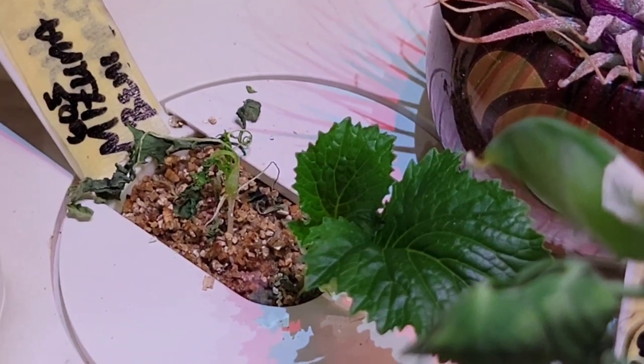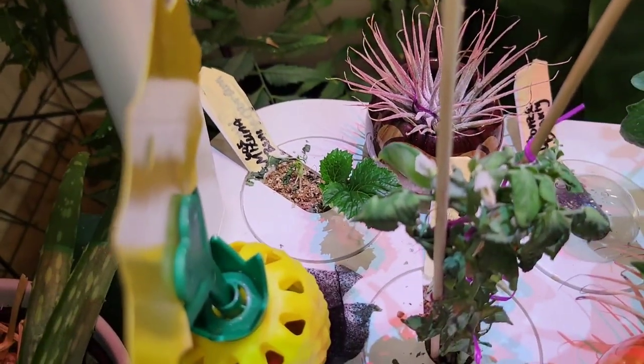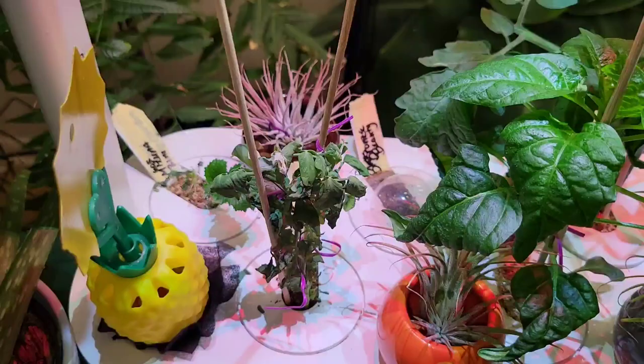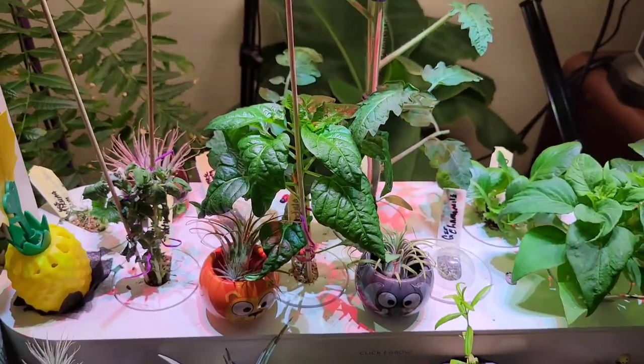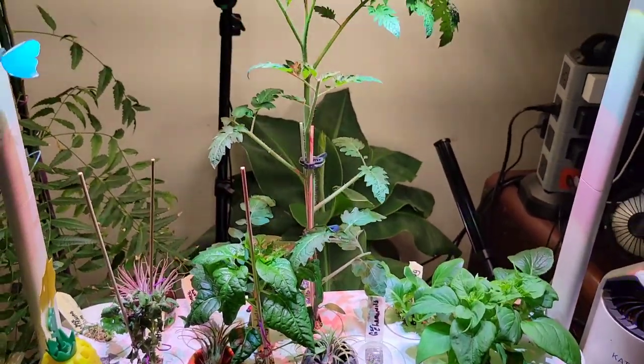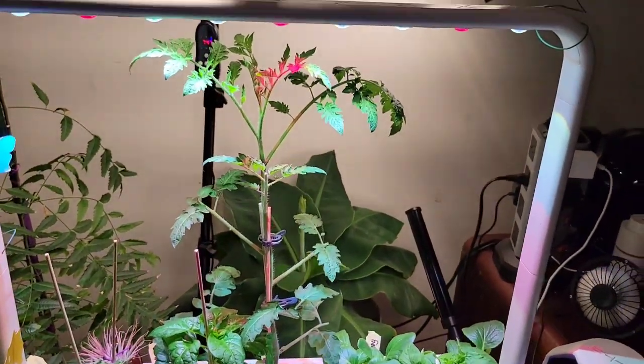I don't know what's going on with that minsuna back there. But I'll put a couple more seeds in there. And that's what's going on with this update.